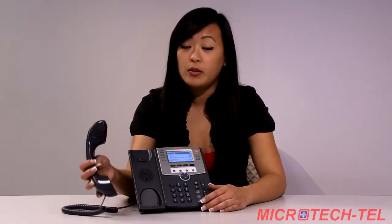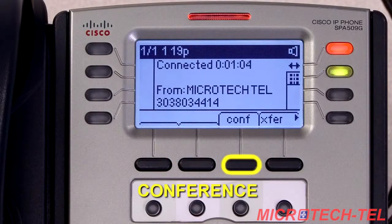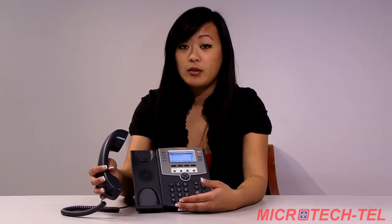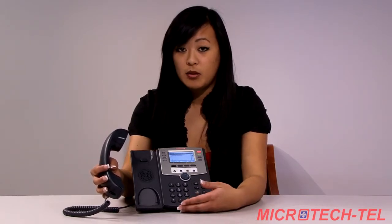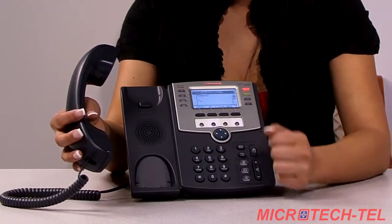To place a conference call, go ahead and pick up your first call. Your soft keys here will change to allow you to click conference, C-O-N-F. Go ahead and click the conference key, and you can dial your four digit extension or nine plus your ten digit number that you would like to conference. Once you've dialed that number, wait for the second party to pick up, let them know that they're on a conference call, and go ahead and press the conference button once again.